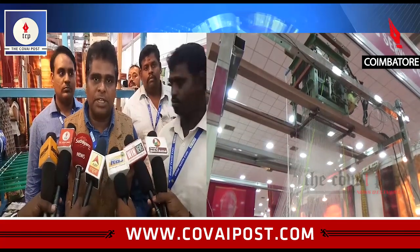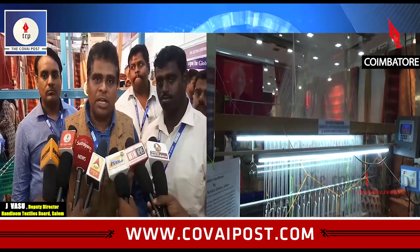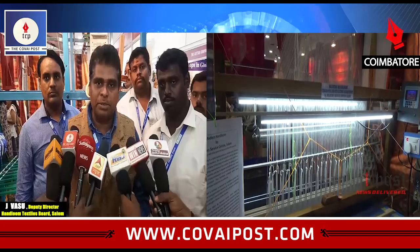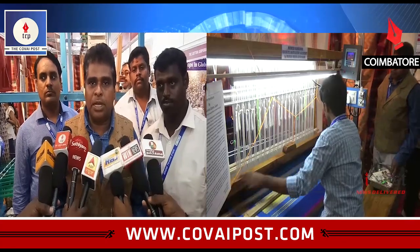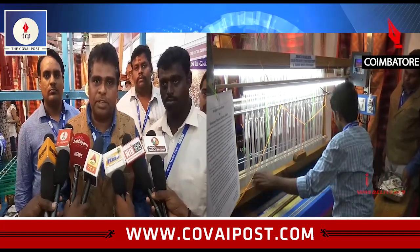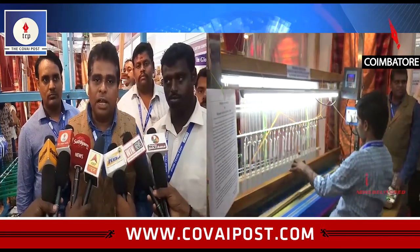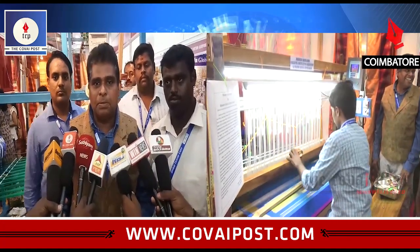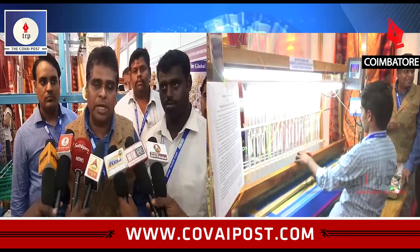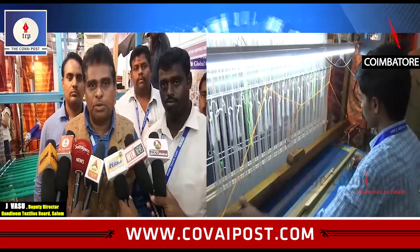The ordinary jacquard is an electronic jacquard. The design of the electronic jacquard is a solar power panel. It is also referred to as a digital jacquard.